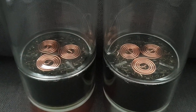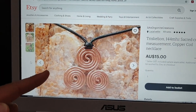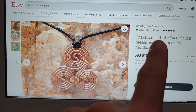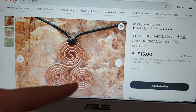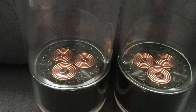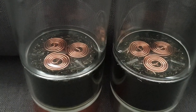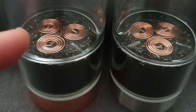We actually sell the triskelion copper coil as a pendant as well. Here's our Etsy shop — you can see it listed there, the 144 megahertz sacred cubit measurement coil. There's information in the details and description if you want to read more. Back to the Orgonite: we know the coil is known to structure water, and it does have other energetic properties with that measurement length. You've got selenite around the piece, and in the center there's a tumbled quartz piece.